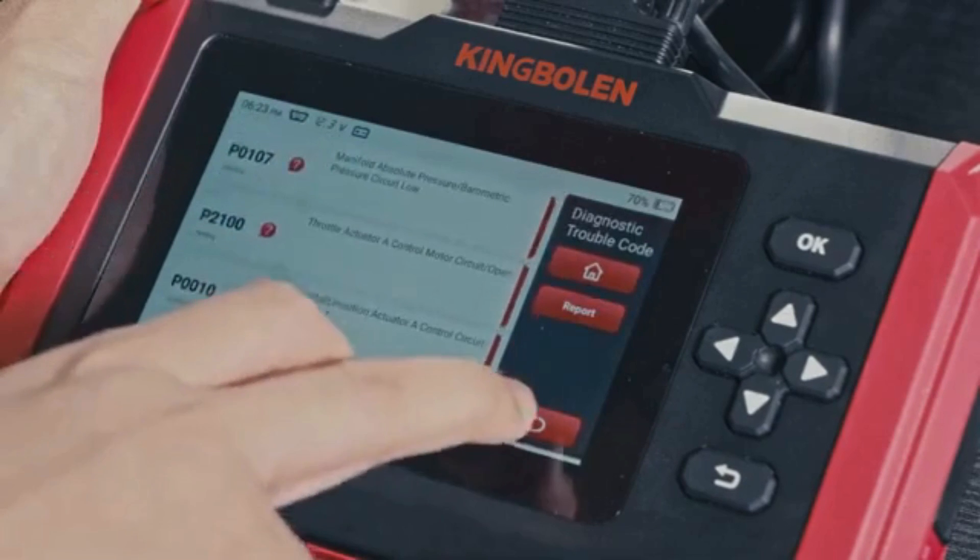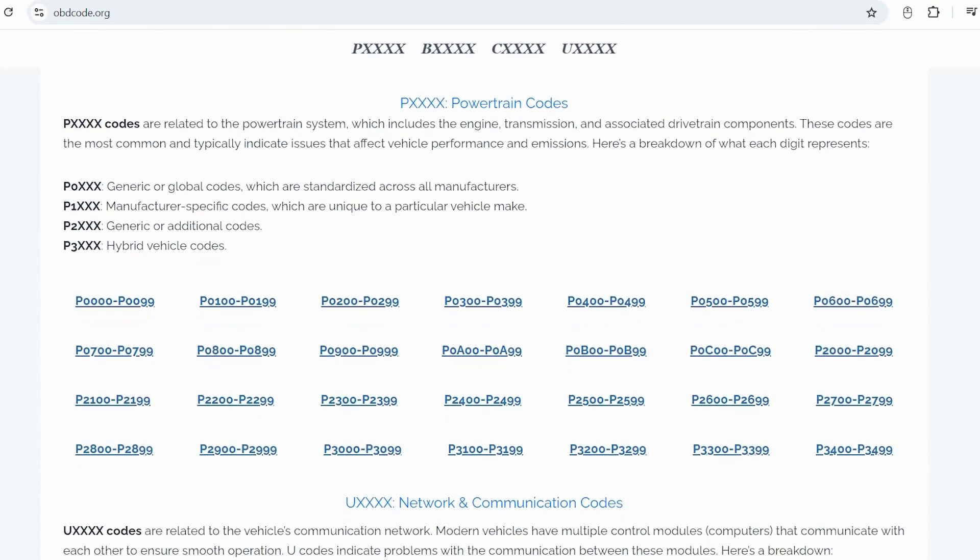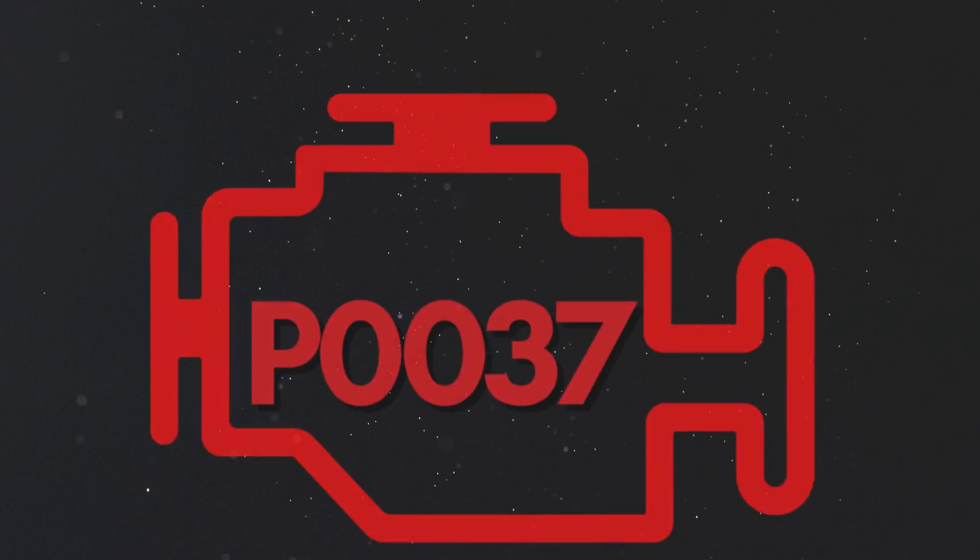If you want to read more about any other OBD-II codes, you can visit our website obdcode.org for a full list of codes and their meanings. Now let's learn why P0037 was triggered.